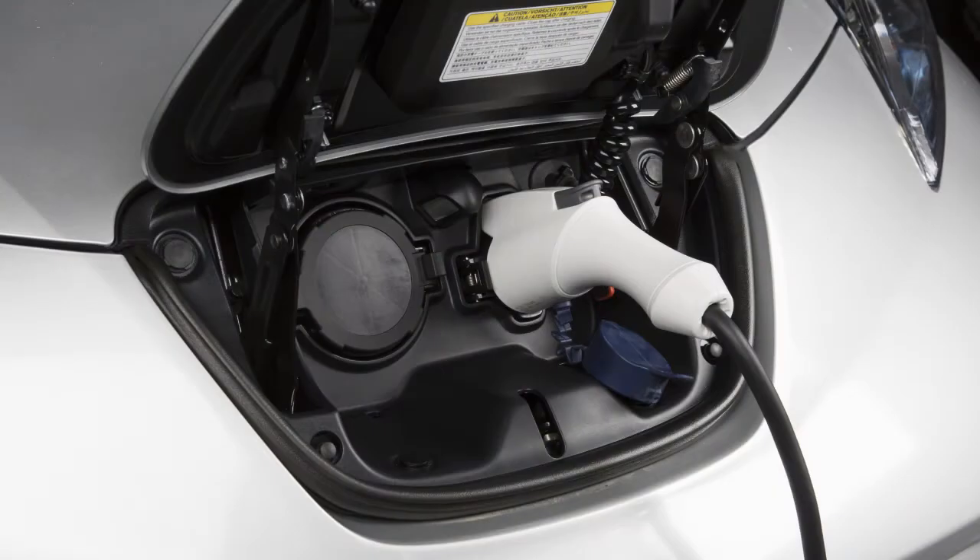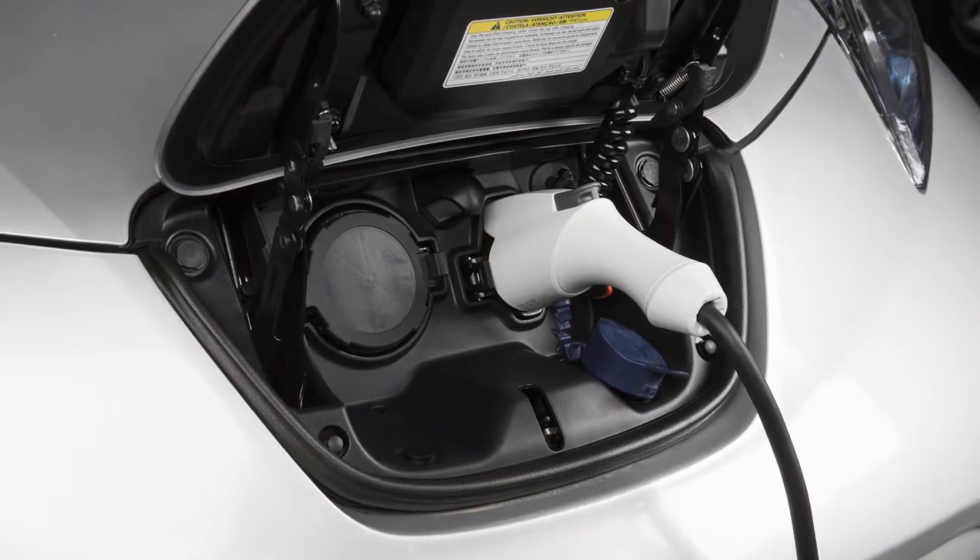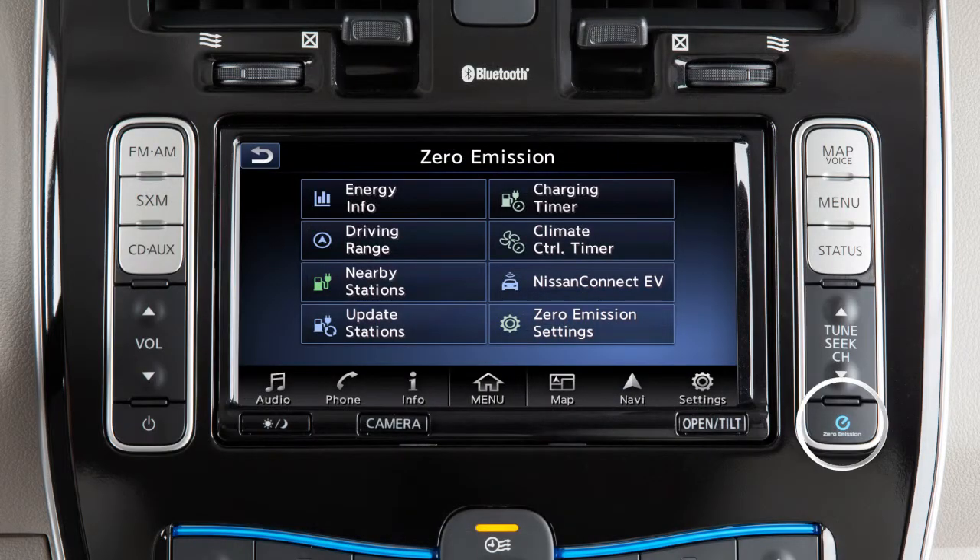To view estimated charge times or set and adjust the charging timers, press the zero emission button on the control panel, then touch charging timer.